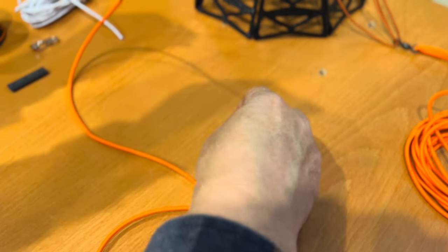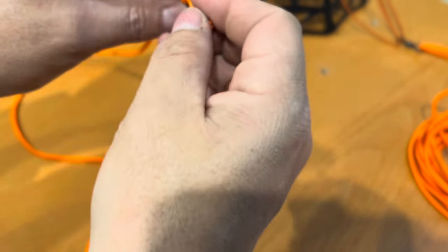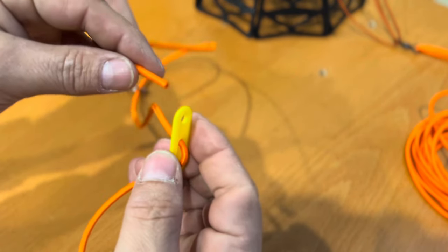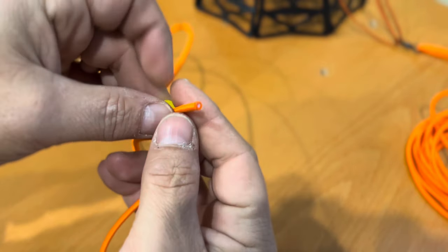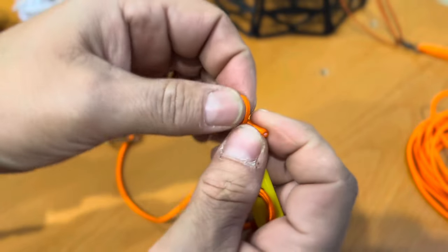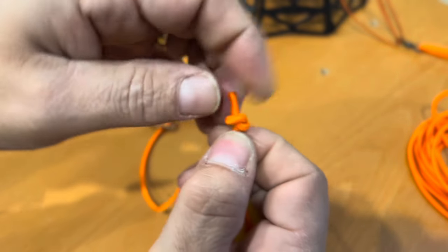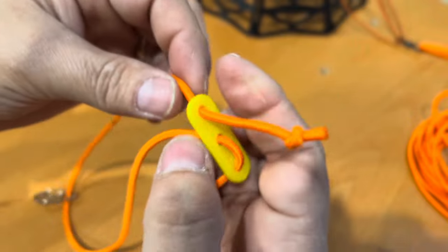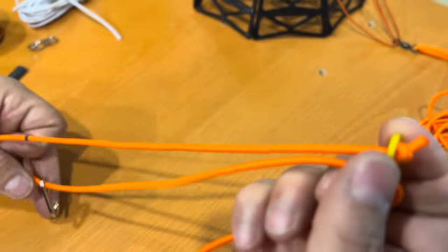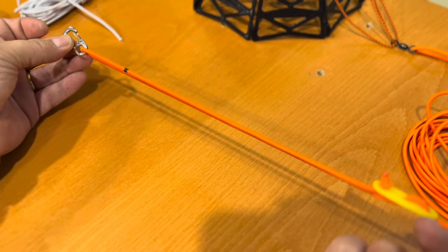Pull a little bit of slack through to give yourself some line to work with. Take that little silver clip and slide it through the end of your line, let it down to the bottom. Then take the line up through the bottom from the same direction you came out, tie a little half hitch, and cinch it up nice and tight. You can see that's not going anywhere — this is the end that we're going to tie to our wing.